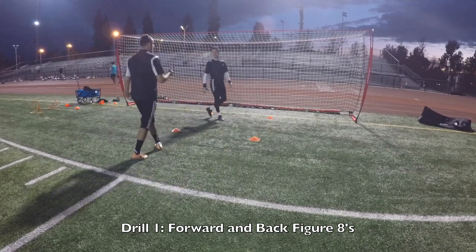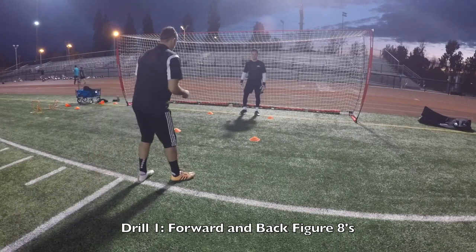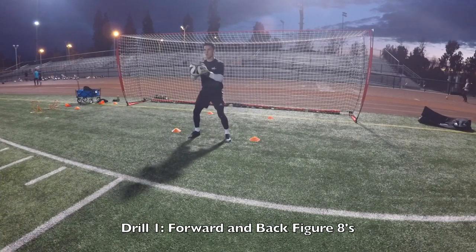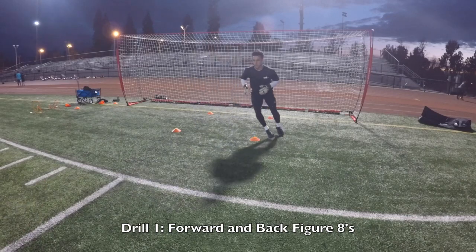I really want you to just focus on balance and just short little quick bursts of your feet. I don't want you to reach. I want you to be tight, tight, tight. Keep your steps short. Ready? Go. Go forward. Yup. Good. Tight, tight, tight. Head up. Yup. Good.